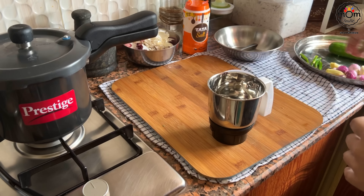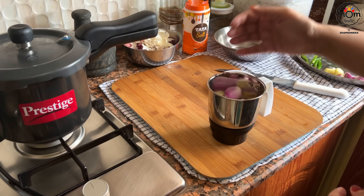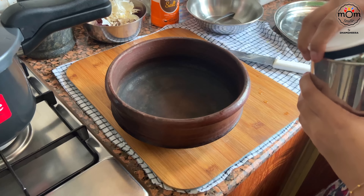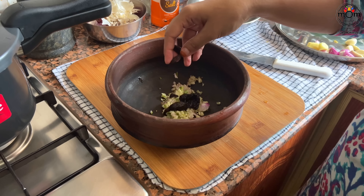I enjoy fish as a curry or any other fish gravy rather than fried fish, but my family is the opposite. So I fry for them and prepare a gravy for me, which is simple. I crush some shallots, green chillies, ginger, and garlic and add that to a clay pot.